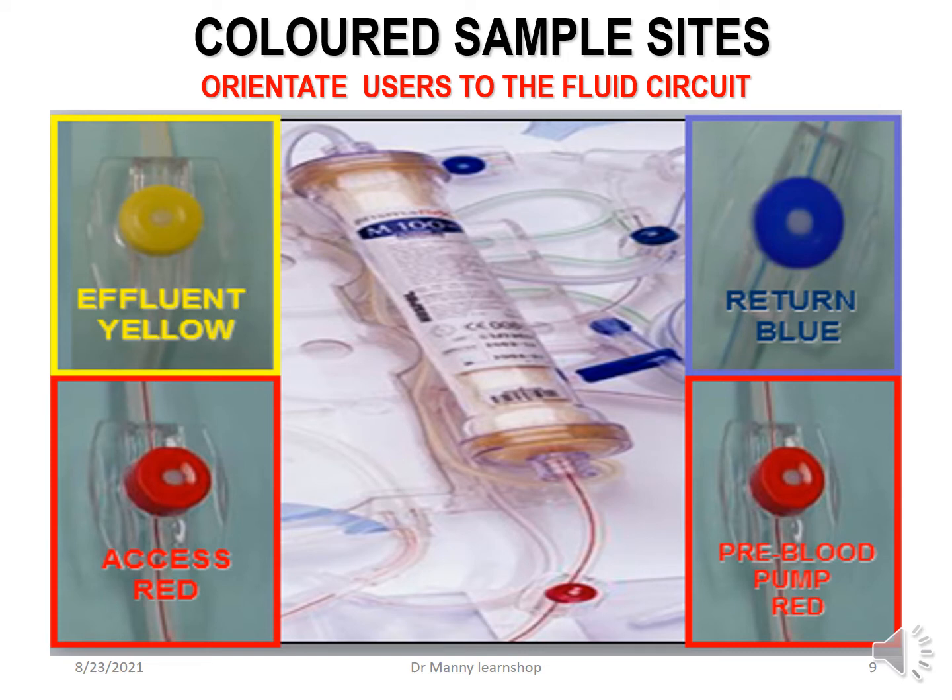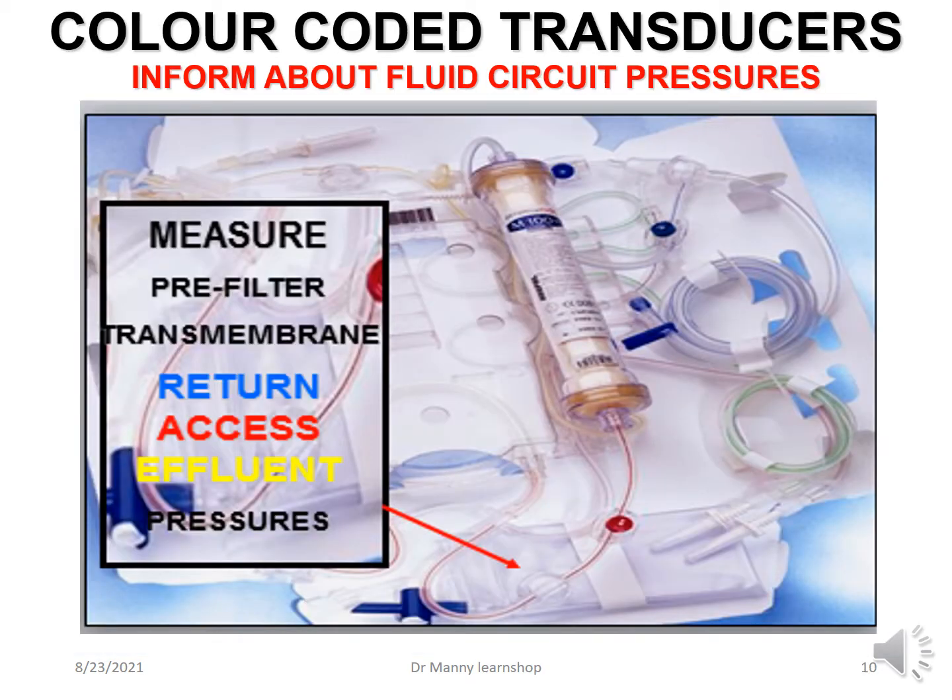Sample sites are also colored, which orientates users to the fluid circuit. For example, if you're concerned about blood in the effluent, you could sample it to see whether blood is leaking into the circuit. Or you could access the red line, which could give you information about APTTs and activated clotting times. The color-coded sample sites can provide information with samples. Color-coded transducers inform about fluid circuit pressures, measuring pre-filter transmembrane pressures and also return, access, and effluent pressures.